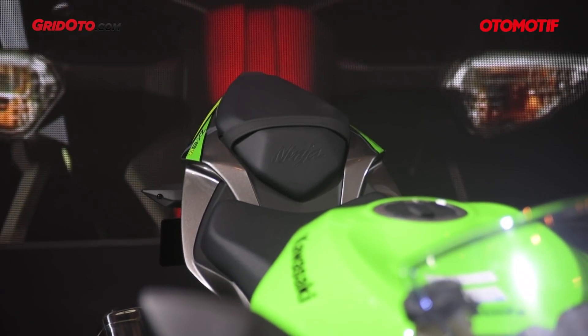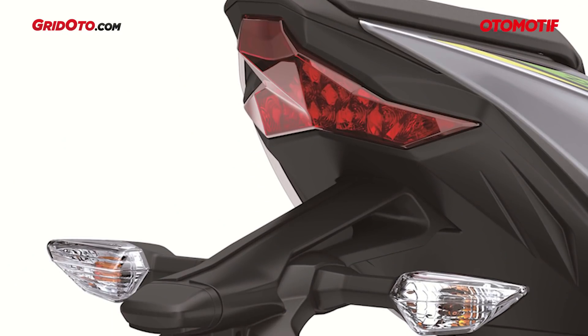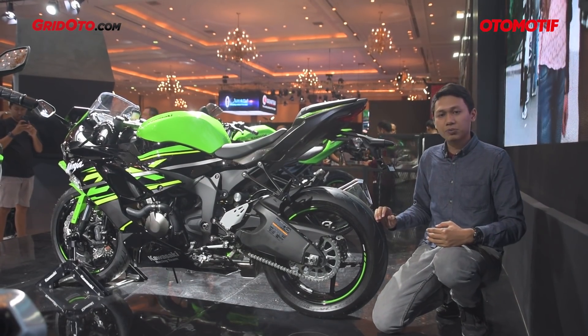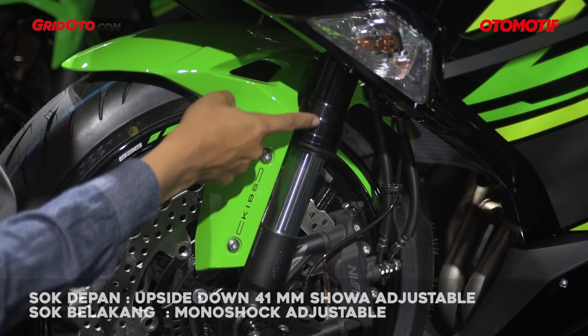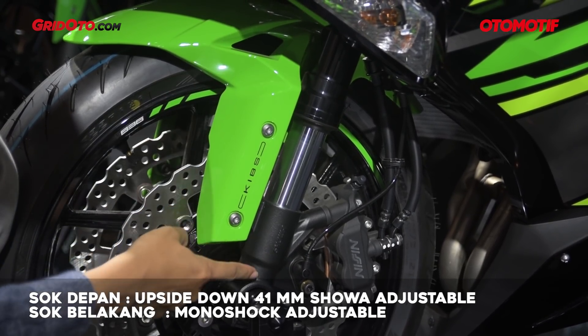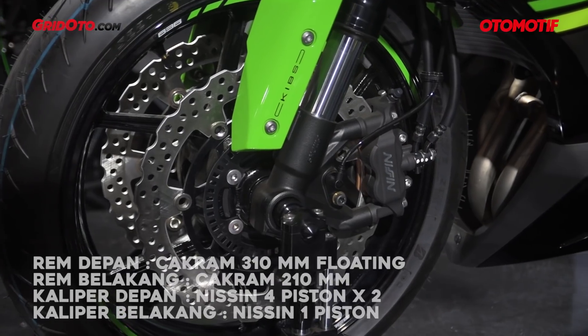The rear design is also very specific, consistent with the other Ninja series like the ZX10R and ZX250R. It also features LED lighting. The front suspension is upside-down with a diameter of 41mm.